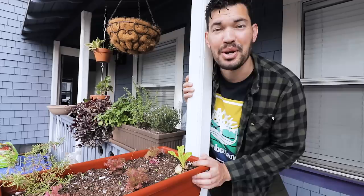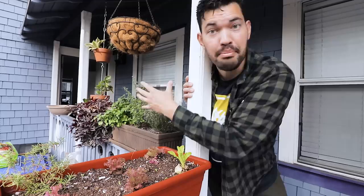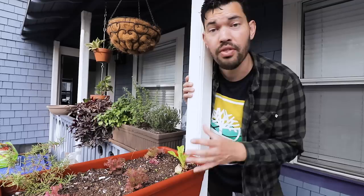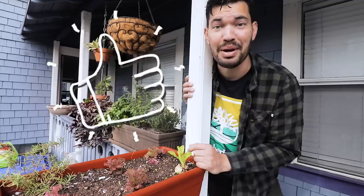Kevin Espiritu here from Epic Gardening, where it's my goal to help you grow a greener thumb. This is where gardening starts for most people, myself included. A lot of the early Epic Gardening videos were filmed on a balcony, much like this fake balcony of my porch. But this is what we're going to use as the example. Don't think that just because of the space you have, you're severely limited on what you can grow.